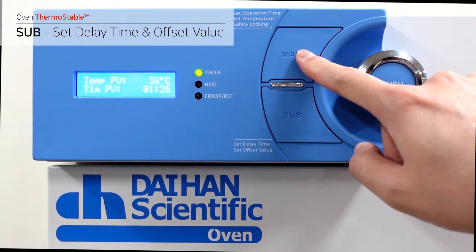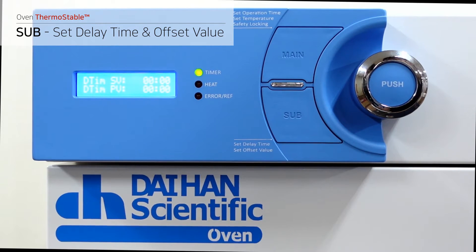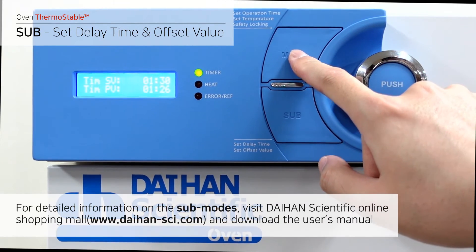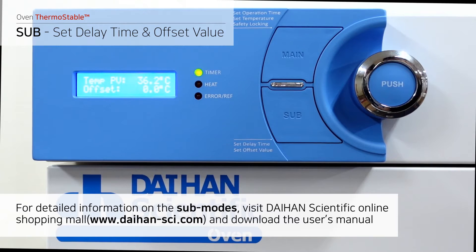Press the sub button under each setting mode and it will enter the respective sub mode to set temperature correction and the delay timer. For detailed information on the sub modes, visit Daehun Scientific's online shopping mall and download the user's manual.